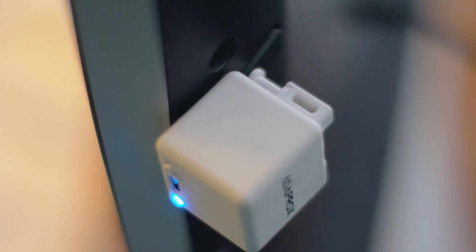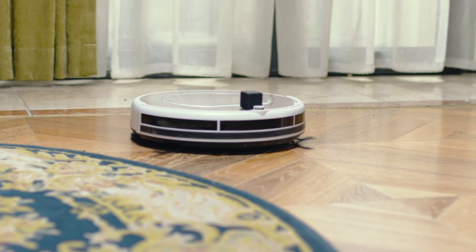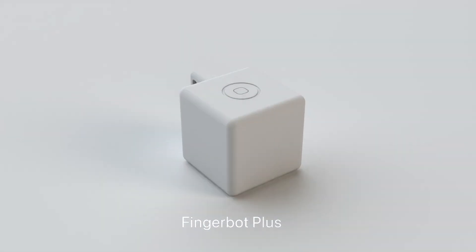We created FingerBot in 2020, and it has already made innumerous non-smart devices smart. Now, a more powerful version of FingerBot is about to come alive — the FingerBot Plus.